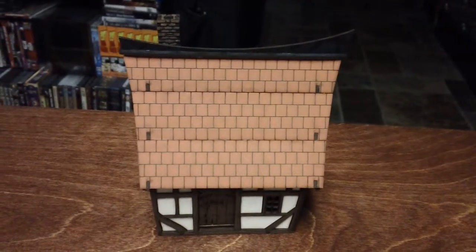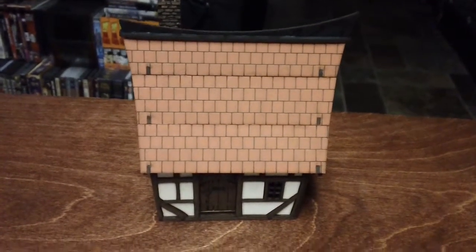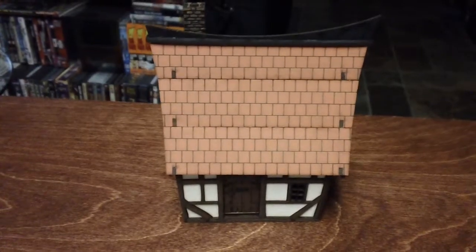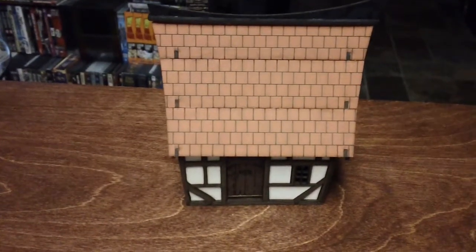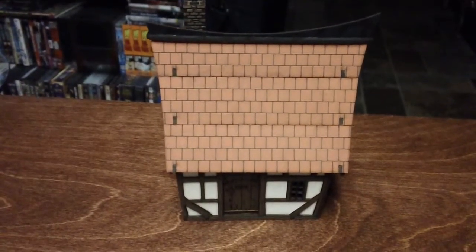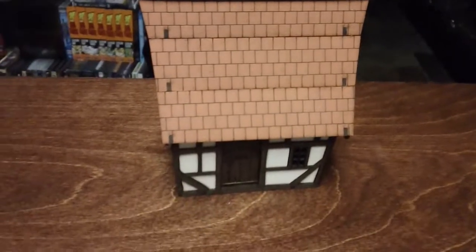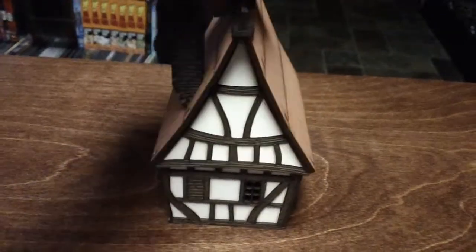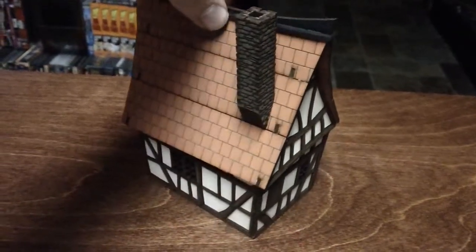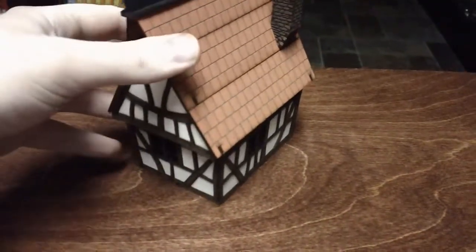Hey everyone, Rick here. I just finished the first of my foreground Fabled Realms buildings. This one just happens to be Backstreet Havel No. 3, and I was so excited I couldn't wait. I had to put it together, and also put together a little piece of furniture, which I'll show you in a second. But I need to show it off — I'm also really proud of myself, because like I said in a previous video, I am not a modeler by any sense of the imagination, yet I was able to put together this building, and I thought it might be fun to take a video of it.